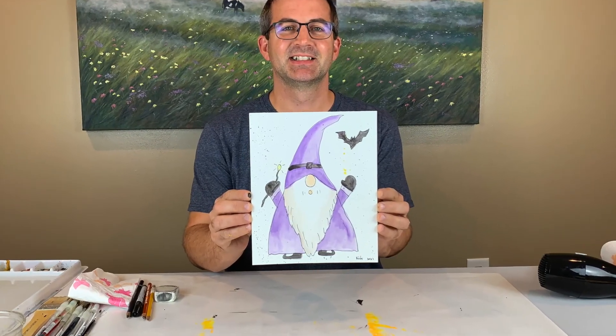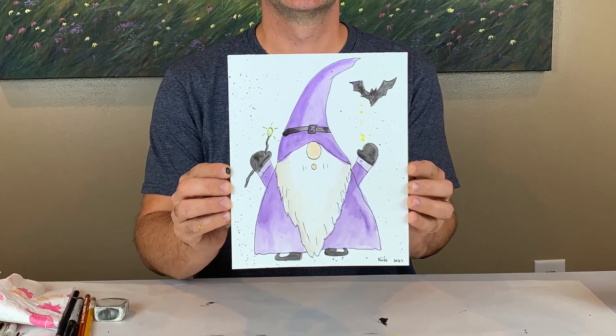All right, and there is my finished gnome. Hey, thanks for joining us on Kid Art Nation. If you enjoyed our videos, it would mean a lot if you liked the videos and subscribed to our channel. Remember, you are important. You are amazing. You are an artist.